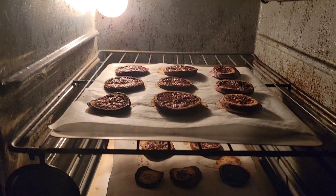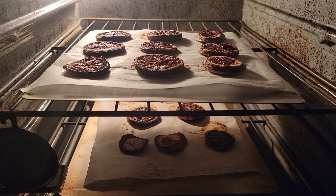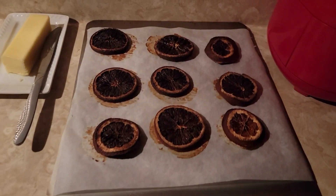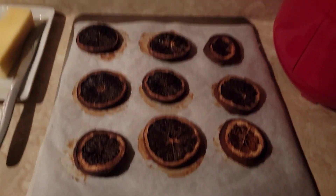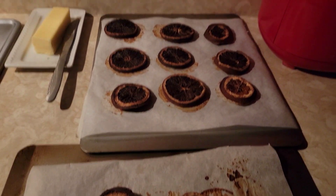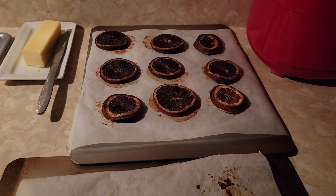Oh my gosh, I forgot the oranges! Look at them. We'll see how they look tomorrow. Oh, they look bad. Oh well — maybe we'll set a timer next time and try again.